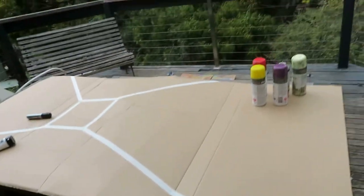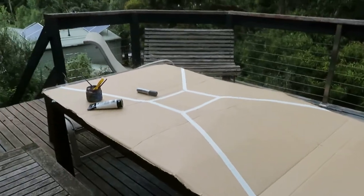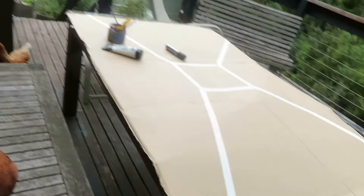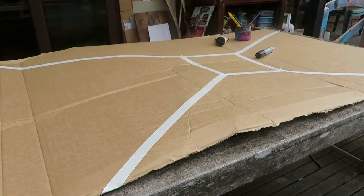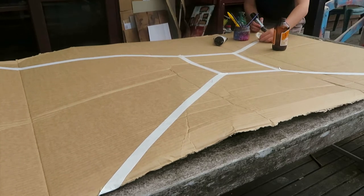I have this extraordinarily large piece of cardboard that I'm going to use for a project. We have to do a project for university — I have to make something bigger than myself. So this seems like the perfect canvas. Yes, this is a big piece of cardboard.